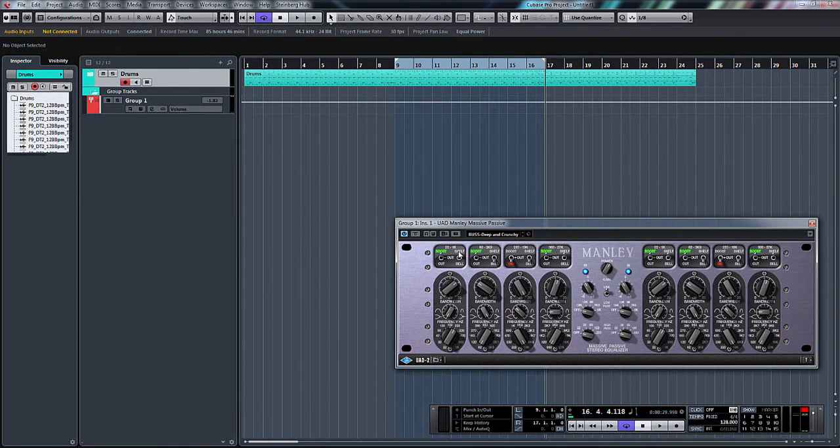First of all, at the top of each section you've got a boost, an out, and a cut switch, which is as it suggests — that position will boost, out means there's no processing, and cut means it cuts. You've also got a shelf and a bell toggle switch, which with regards to the frequency here, you could have a low shelf or a bell and adjust the Q.